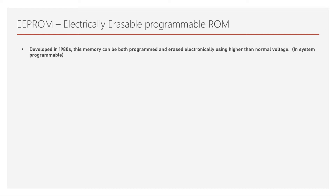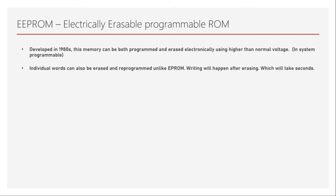EEPROM uses higher than normal voltage for erasing, which is a very significant improvement compared to EPROM where erasing is done under UV light and takes 5 to 30 minutes. Here it can be done inside the system itself, so once installed you don't need to remove it from the board just for erasing. These types of memories which can be programmed and erased in the same system are called in-system programmable.